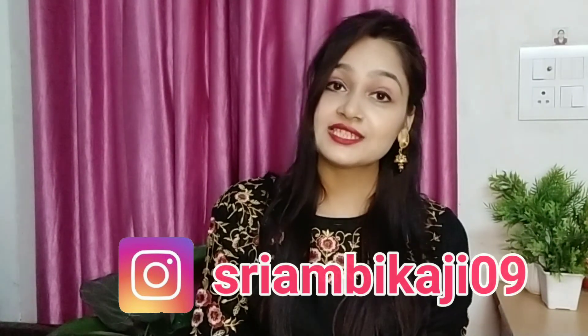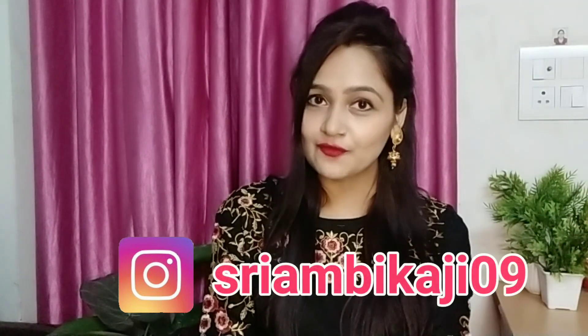And if you want to follow me on Instagram, you will find me on Instagram. So let's move on to the video.